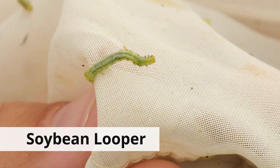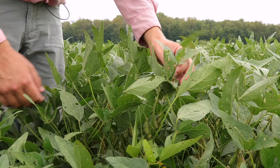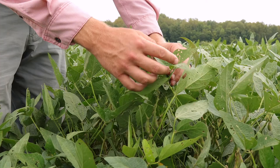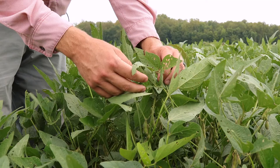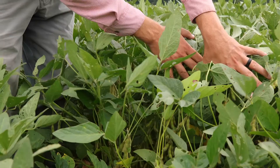Now with some other insects like soybean loopers, they start feeding from the bottom of the canopy and come to the top. So if you start seeing defoliation from soybean loopers up in the top of the plant, then they've already caused quite a bit of injury to your soybean field. A lot of times when people go out and try to estimate defoliation, they'll just look up at the top of the plant and see all this defoliation, and it looks pretty serious.